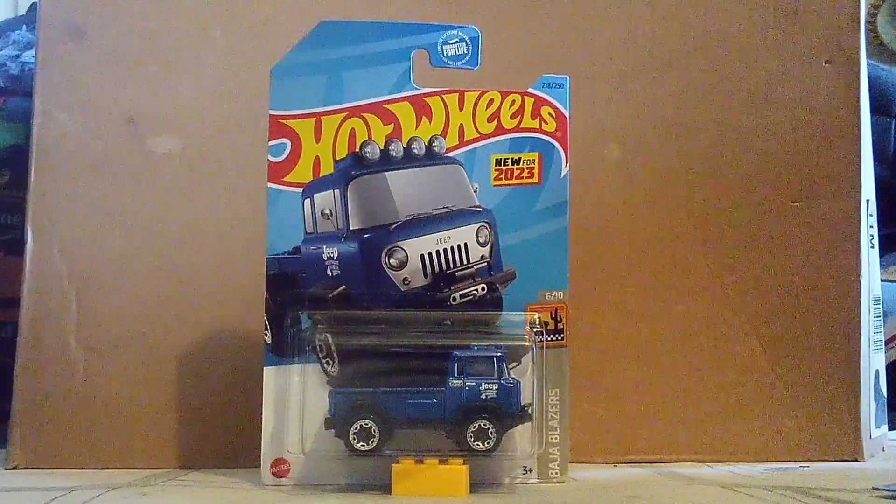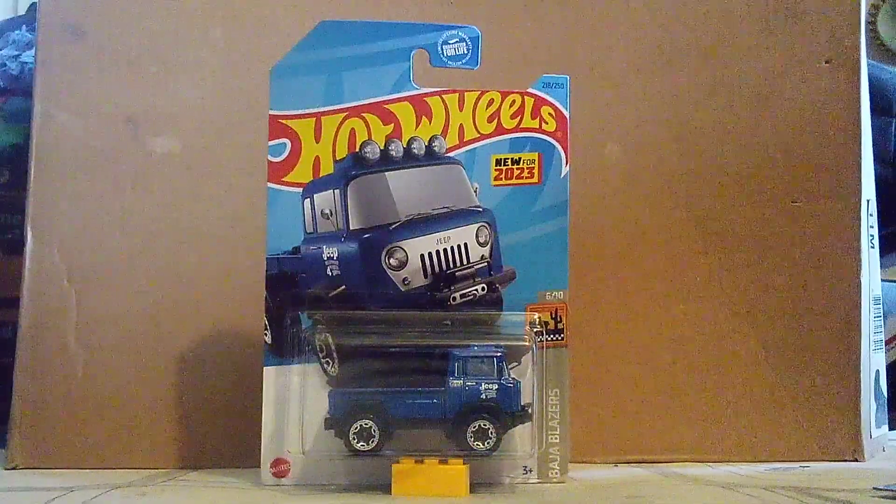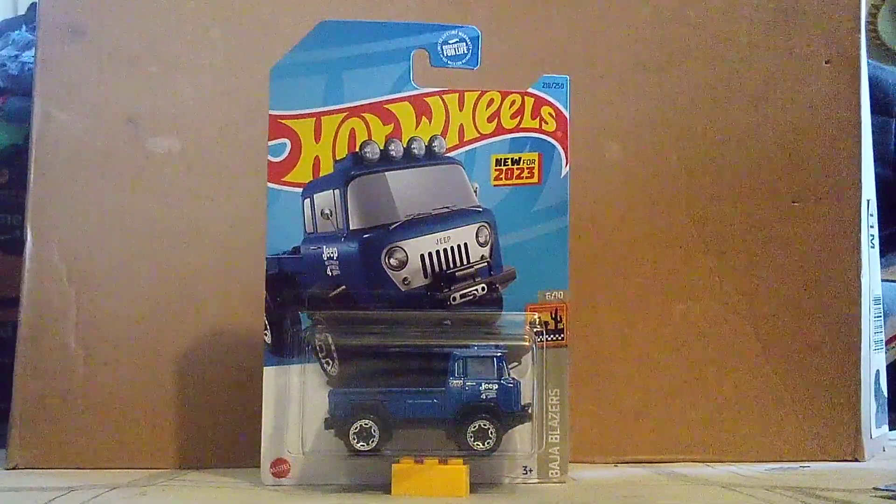This is a 1957 Jeep FC. They know the G4 Control. I just learned that from the internet.